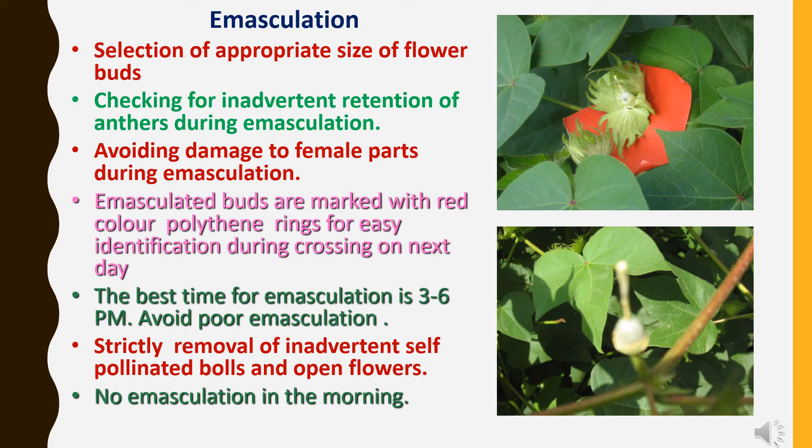Now we go through the emasculation process in detail. There should be selection of appropriate size of flower bud, which plays an important role in cotton hybrid seed production. Checking for inadvertent retention of anthers during emasculation is essential — after emasculation, anthers should not be left on the stigma, otherwise it will result in self-pollination. Avoiding damage to female parts during emasculation is critical. Emasculated buds are marked with red color polythene rings for easy identification during crossing on the next day. The best time for emasculation is 3 to 6 p.m.